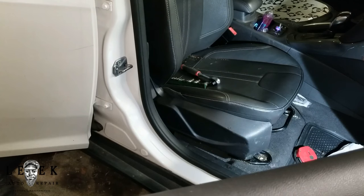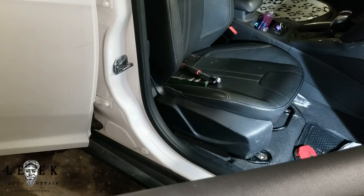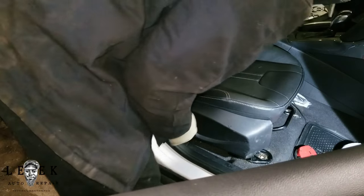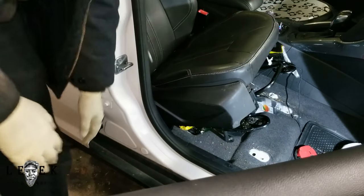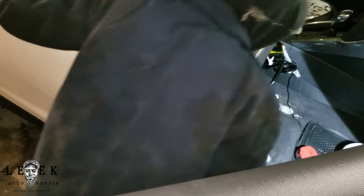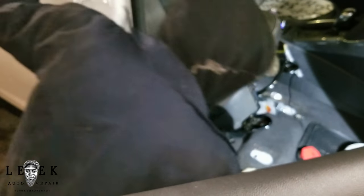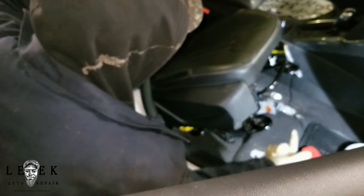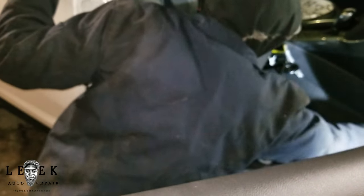Lucky for Jazz, her boyfriend is a mechanic so he can get this done. If she had taken it to a shop, she wouldn't know how to get the seat out — that would've been an hour to an hour and a half of labor, maybe even two hours charged. I took the four Torx bolts off and I'm able to lift the seat back. I maneuvered the seat leaning back, and this is the phone charger that's in the way.